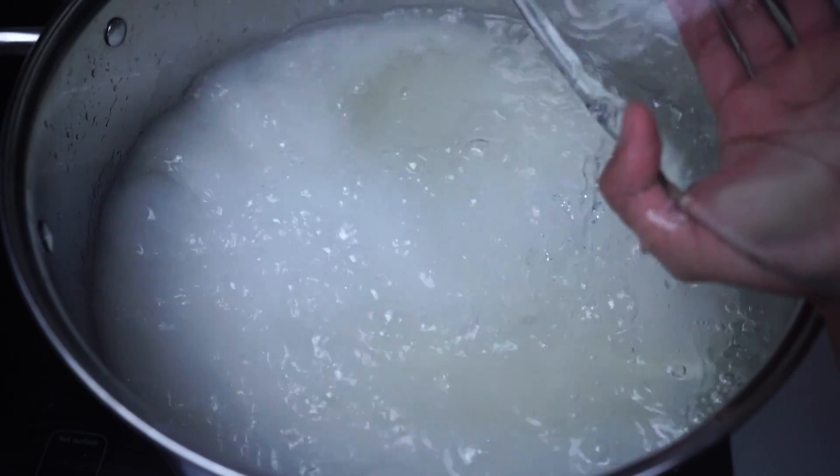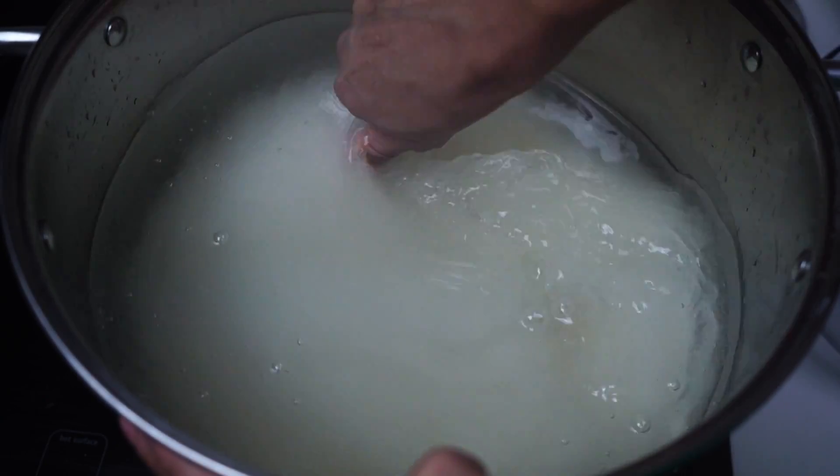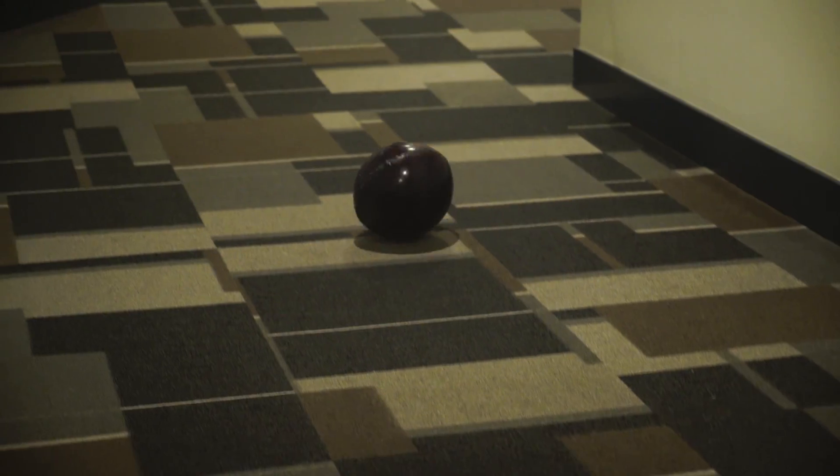I'm not as nervous this time, but I'm still nervous because jawbreakers are so iffy to make and they're so gigantic and they take so much time that if you mess up, you just mess up and you can't redo it. So here we go.